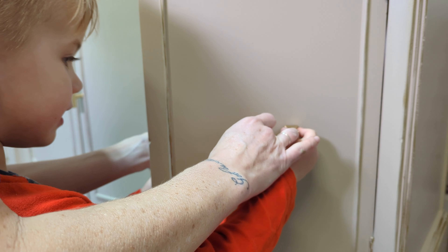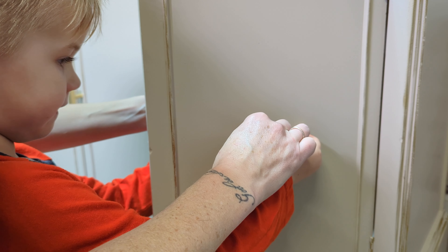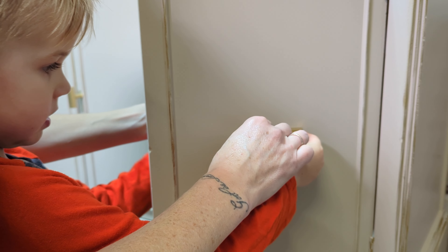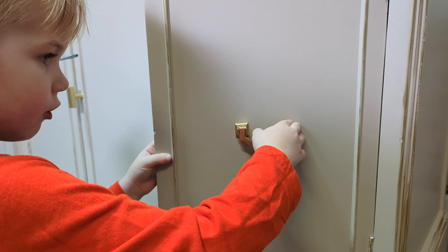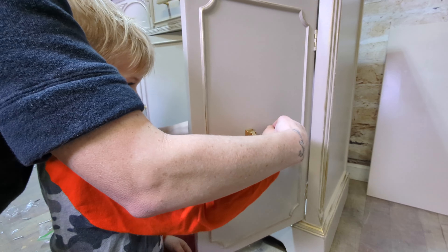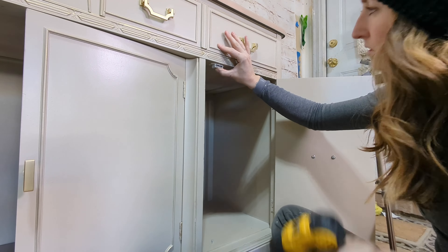My little helper helps me and he loves screwing these in. His name is Lincoln and he is five years old, and he is learning all things tools and safety.